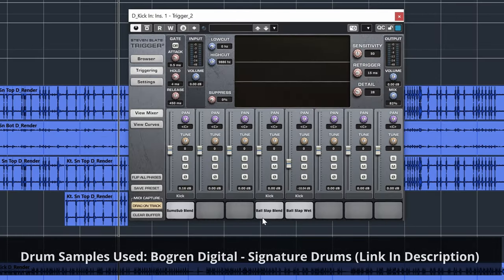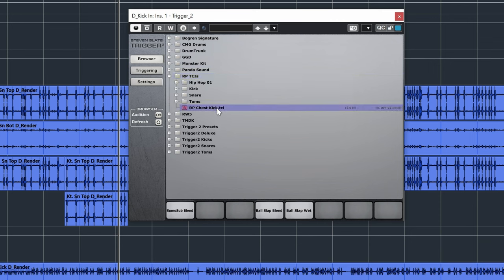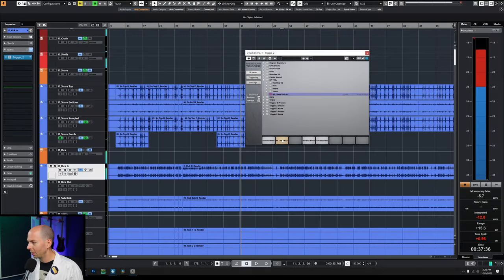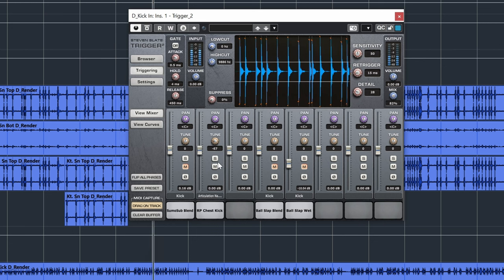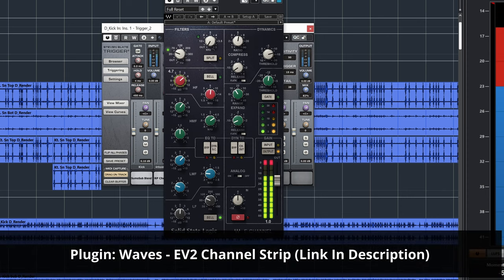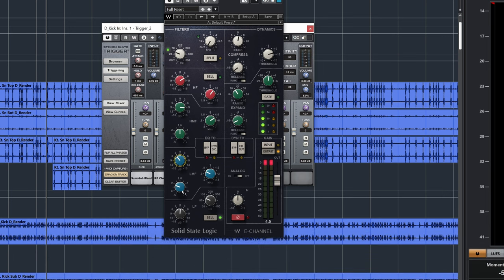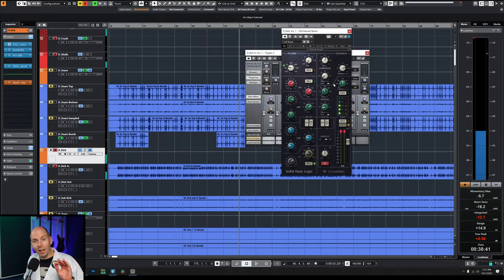Let's just substitute our kick. Right now I'm using Bogren Digital's drum samples in this song, but let's try it with Bobby's chest kick — Raytown Productions. And here is our chest kick. So it's high pitched, right? Let's tune it down, see if we can make it a little bit more metal. Let me mute all these. Let's tune it down. I'm going to need to mix this a little bit differently — cut a little bit more of those mids around 300 out. Let's boost a little bit more of the sub.